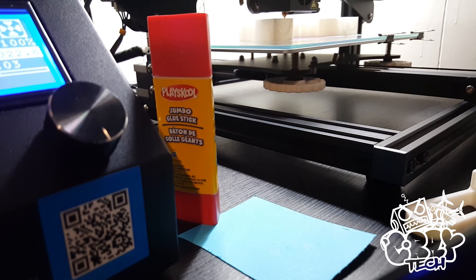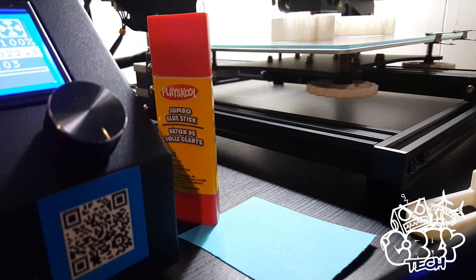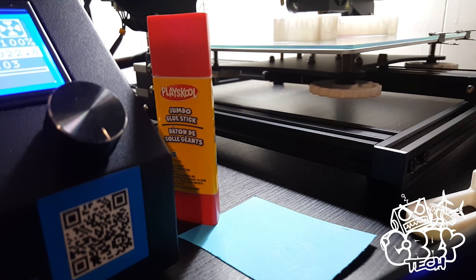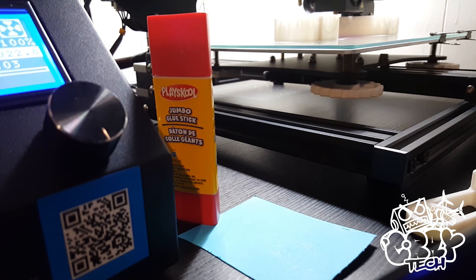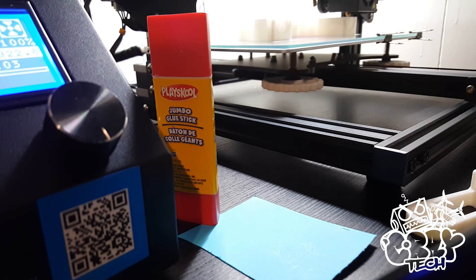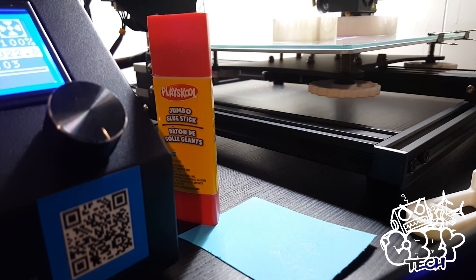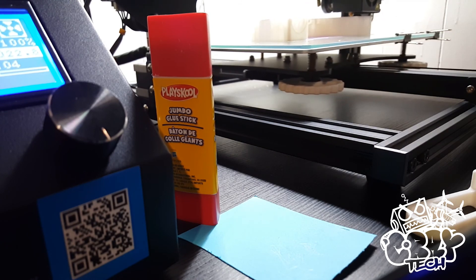So yeah, I think that's going to be it for me today. I'm really impressed with this printer and I'll definitely be putting up a lot more content revolving around the awesome things that I can do with this. So stay tuned for that, and as always guys, fly safe and fly often.